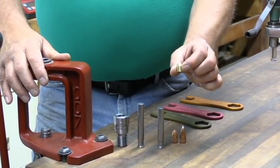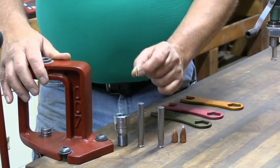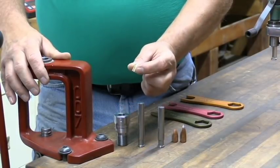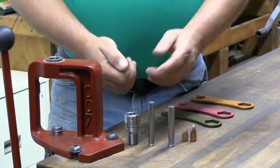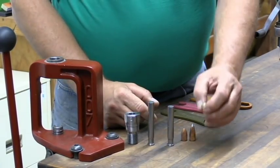It also comes with an expander ball so that once you have sized bullets, if you need to go back up a size because you got them too small, you unscrew the nut on the top of the die, run the expander ball through the die, and it brings it back to the original size so that you can start over and size some more bullets.